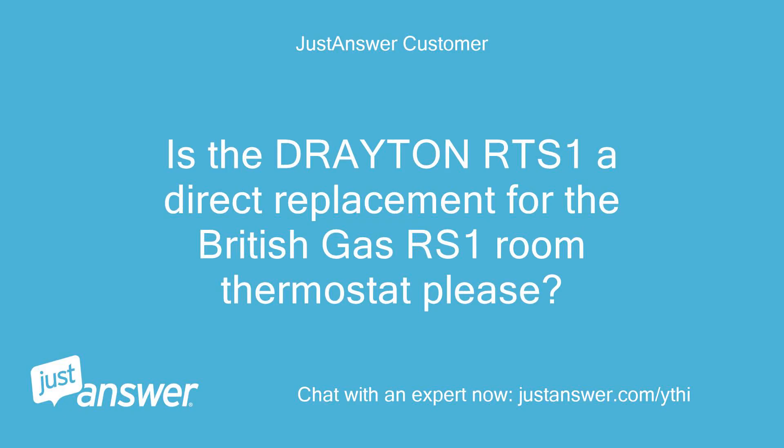Is the Drayton RTS1 a direct replacement for the British Gas RS1 room thermostat please?